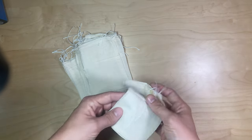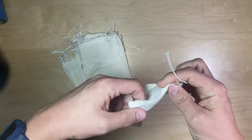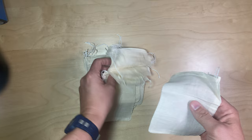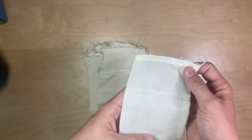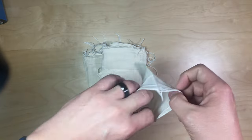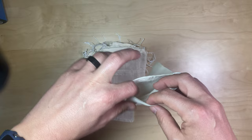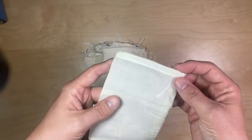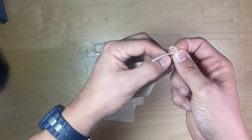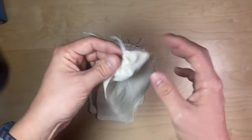The seller sent me these cheesecloth or spice bags. They got lost in the mail, so I'm glad they finally got here. There's 24 in the package, and the idea is that you put your material in the bag — cooking material, tea, spices, anything you want to store in a cheesecloth-type sack like this. You take the drawstring, tighten it closed, and you can store all kinds of foodstuffs in here.